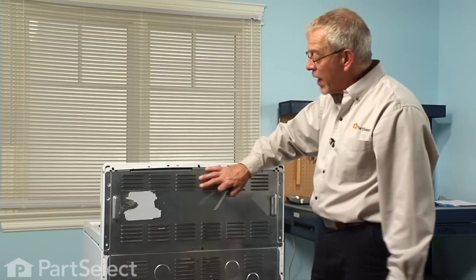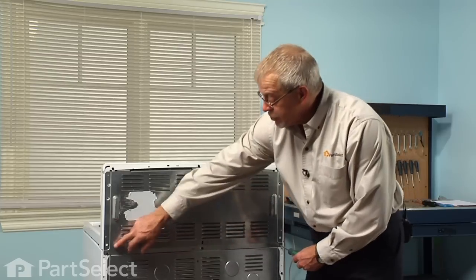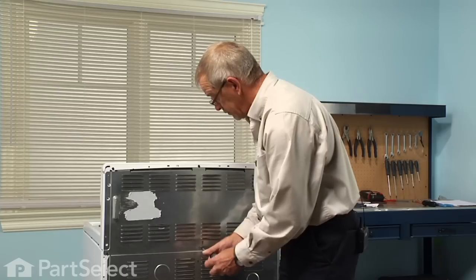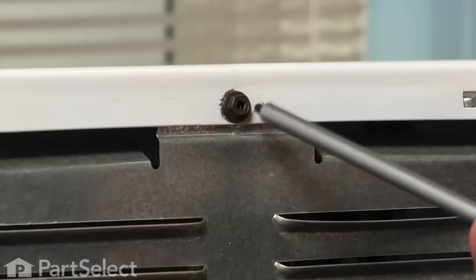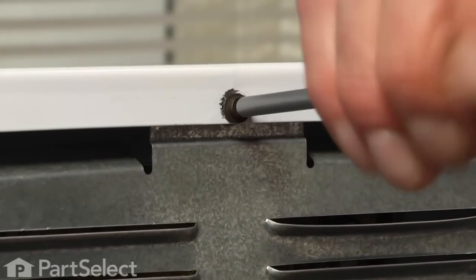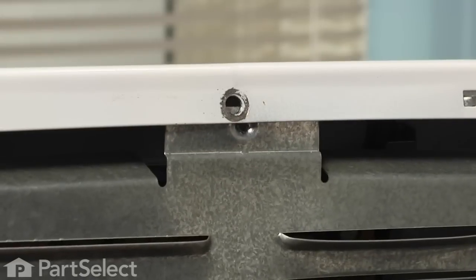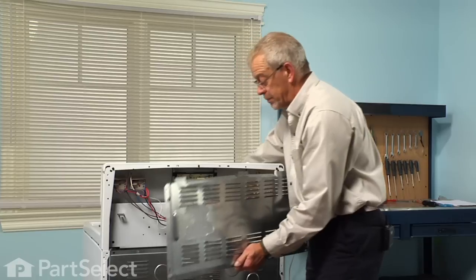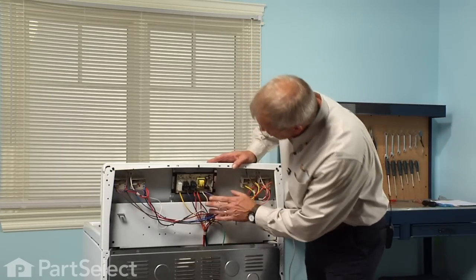Access to the clock is through the back panel, so you'll need to pull the range far enough ahead that you can get behind it and remove the three screws across the bottom and one across the top of this upper access panel. Take the bottom ones off first, and while you support the back panel you can remove the top screw. Set that aside and that gives you access to the clock.